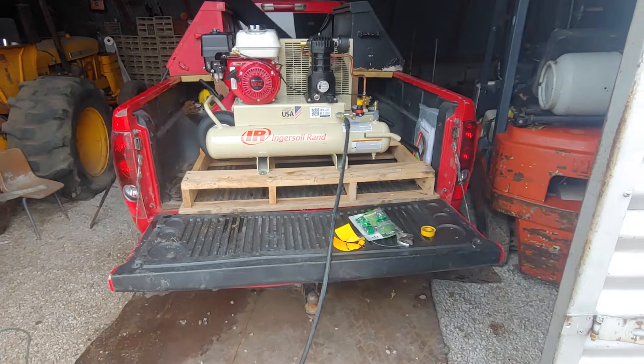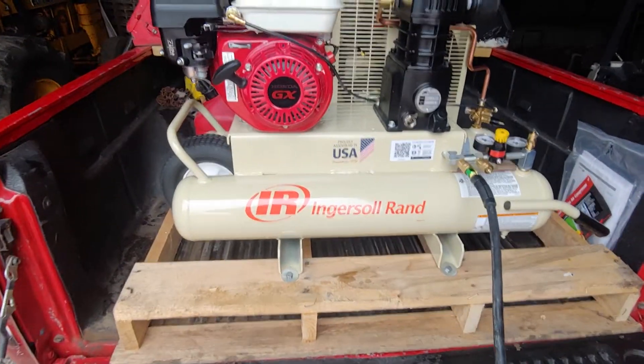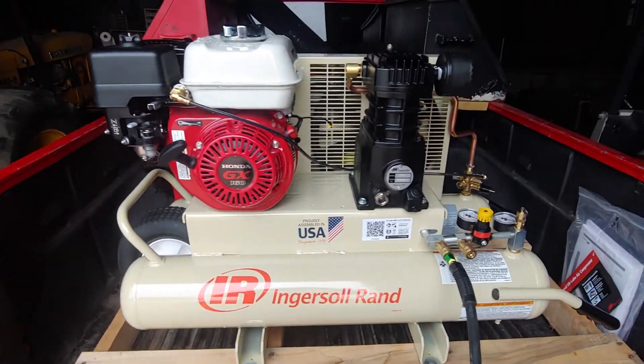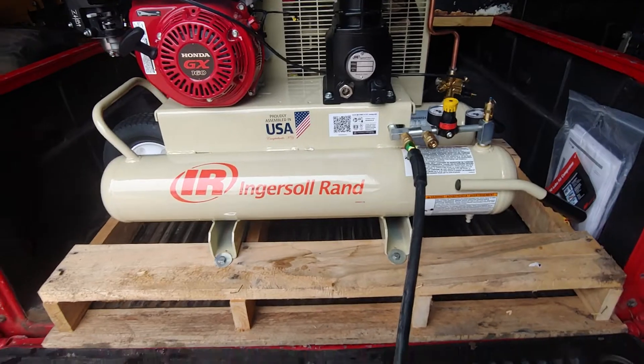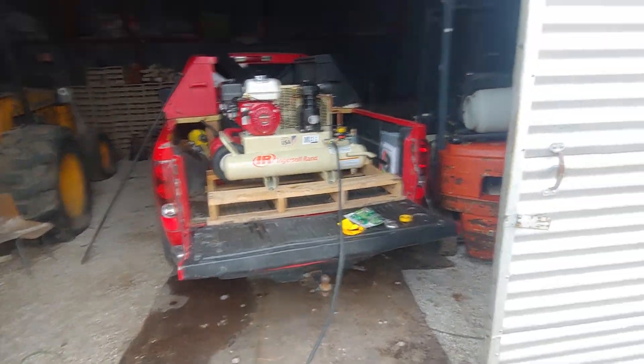What's up YouTube? Got a shiny new tool here. Thought I'd bring you guys a video on it. This is another little Ingersoll Rand air compressor. We haven't run it yet so I thought we would test it out with you guys.